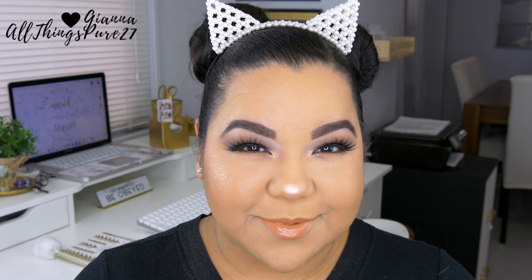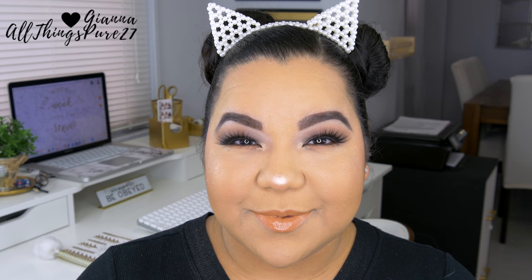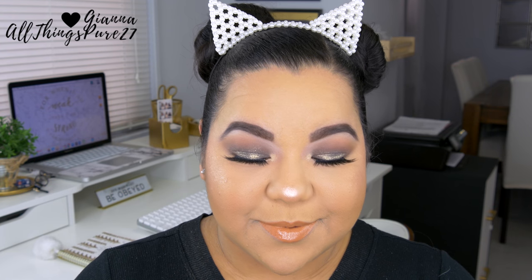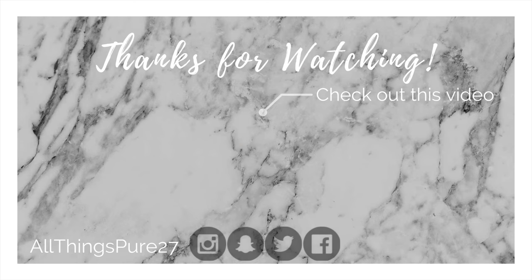That brings us to the end of this video. Thank you so much for watching — I hope you enjoyed this tutorial! I had a lot of fun creating it and I'm so obsessed with how this looks. Everything just looks so good together and I'm really happy with this collection. Don't forget to give this video a thumbs up and subscribe — bye!